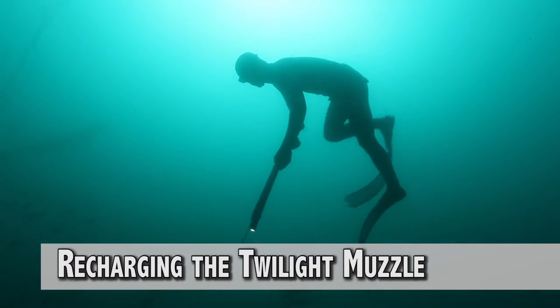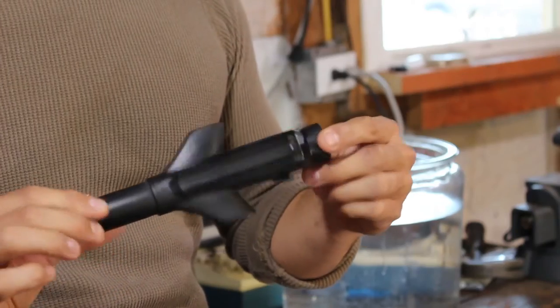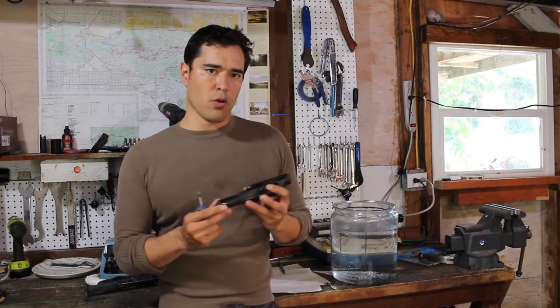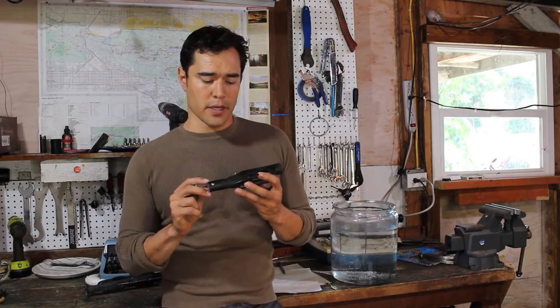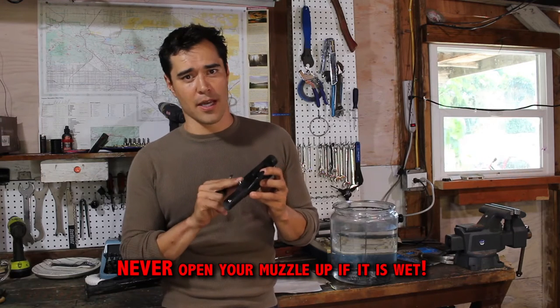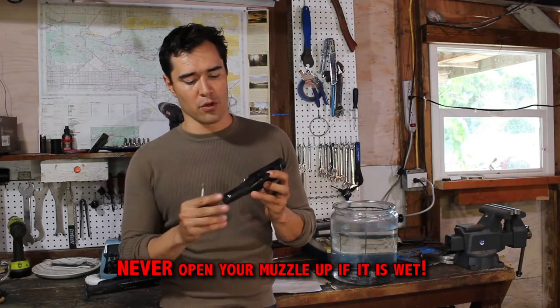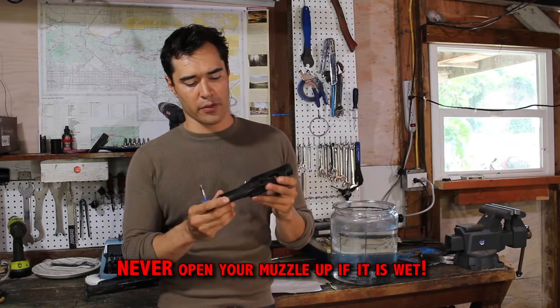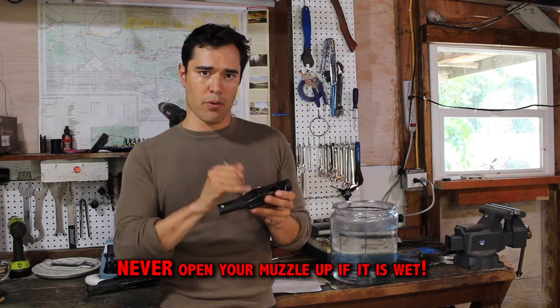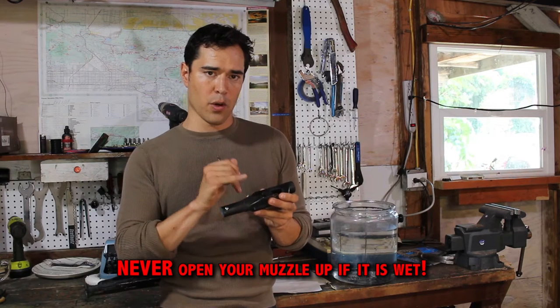That brings us to recharging the muzzles. There is only one way in, and that's through the charge port cover screw. Never open your muzzle up if it's wet — saltwater is always the enemy of electronics. These are really durable, incredibly well sealed, and pretty much leak proof. But if saltwater dribbles down into that port, it can corrode the port.